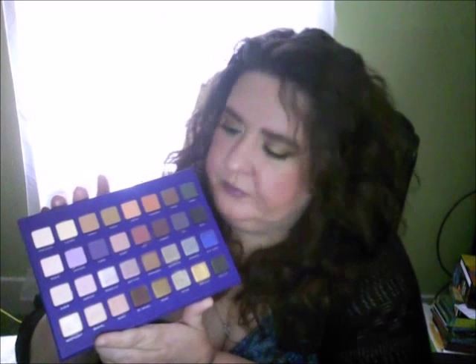So that was the swatches. We're going to go ahead and go to the look that I did today using this palette — kind of like a fall leafy look, like the colors of the leaves. Gold, orange, golden orangey and brown colors and everything. This palette also, just like their others, does kick up a lot of product, so be aware of that. But it is a great palette. Yes, I would highly recommend it.